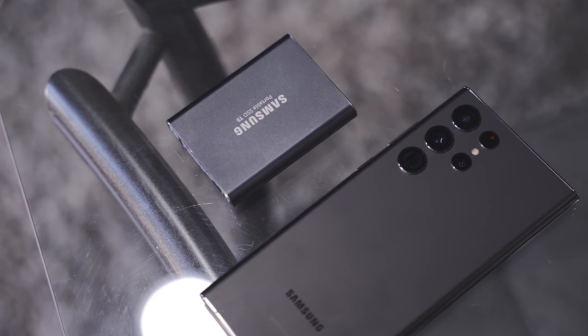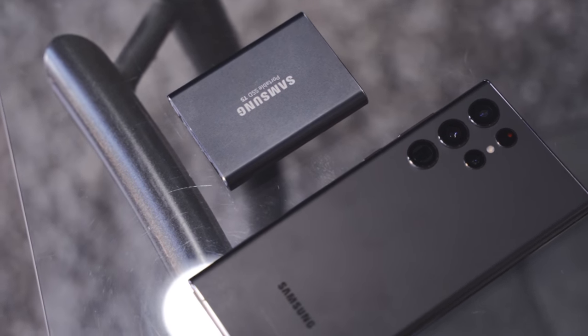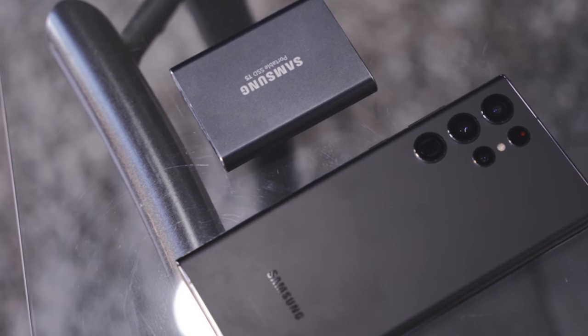These are SSD drives — they're super fast and super reliable. You can throw these things around, run them over, throw them anywhere and they will basically survive. They're built like tanks. They're small but they are little beasts. They're super fast to edit off of, super fast to transfer files onto and off of, and they work great with the Samsung S22 Ultra.